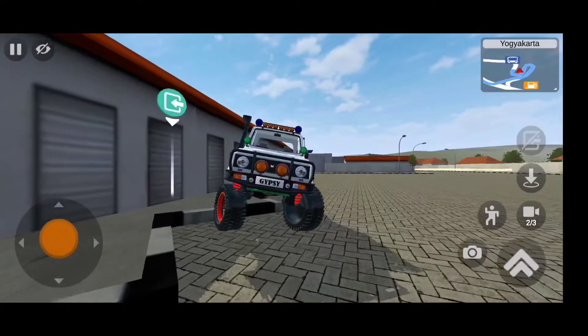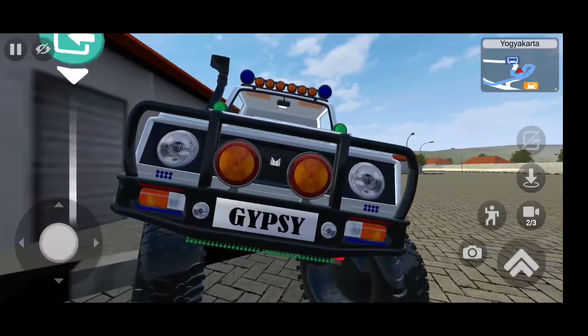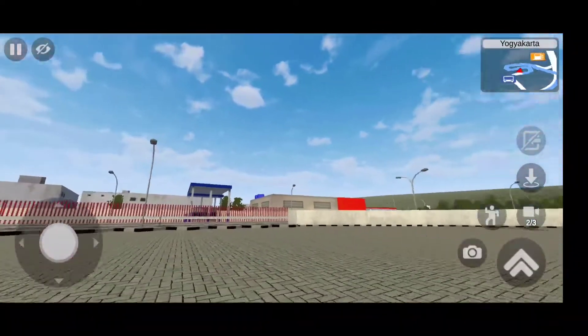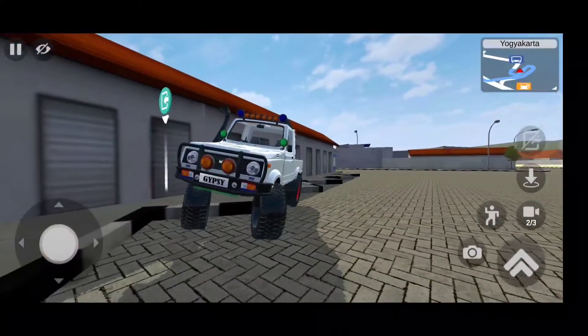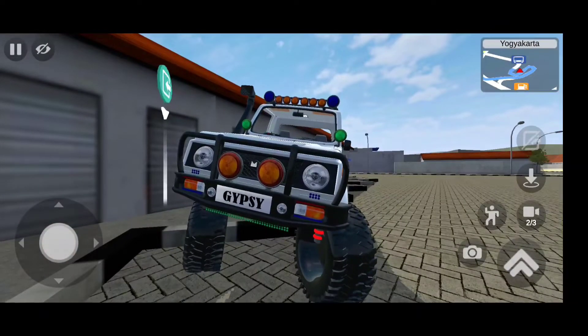Hi guys and welcome to another gameplay. You might wonder why I have parked this car like this - because this is a monster off-roader. If you have visited my channel for the first time, smash that subscribe button with all your love for the Maruti Suzuki Gypsy.